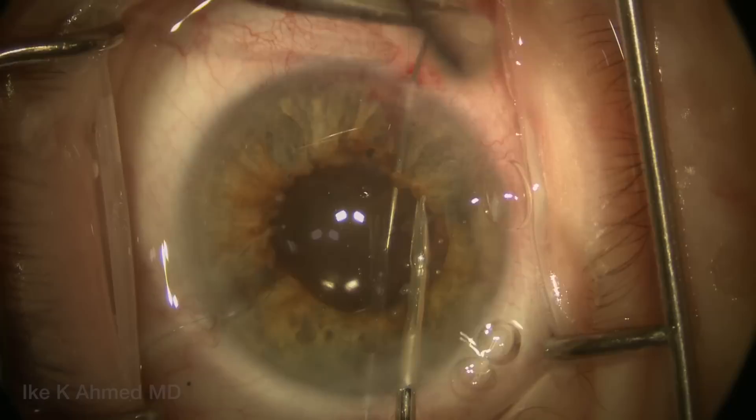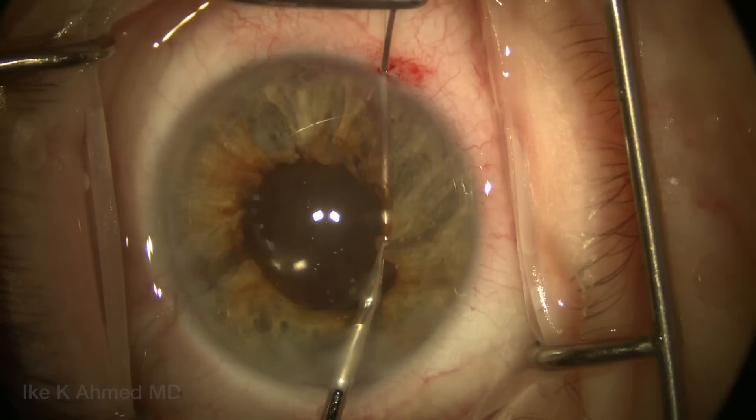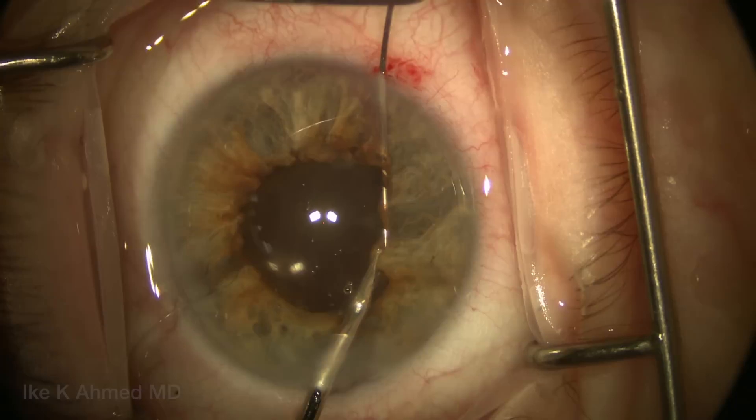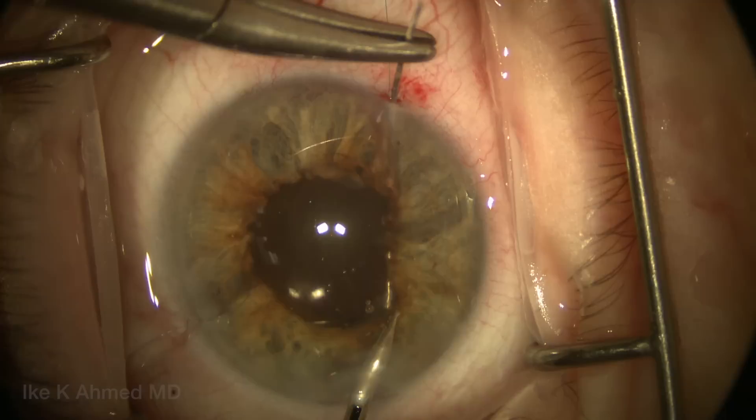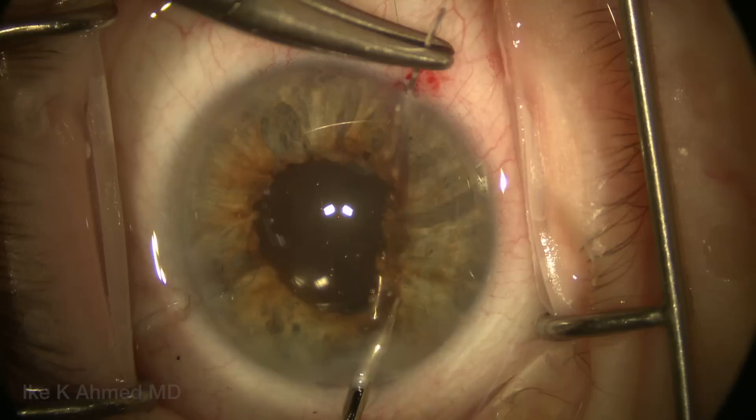We continue the baseball running suture technique with the assistance of the micro grasper to present the iris to the needle. In this case, the needle is fairly stationary and the iris itself is being manipulated to bring it to the needle tip — this is more controlled, as it's often difficult to control the needle in the anterior chamber moving back and forth without coming out of the previously passed tissue.